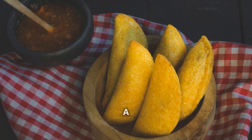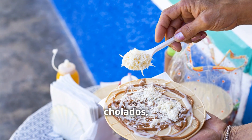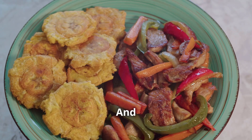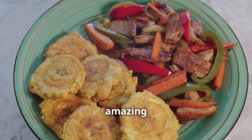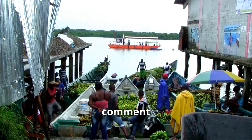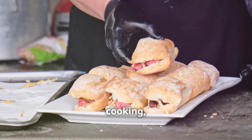Well, there you have it everyone — a taste of Colombia's finest street food, all ready to be devoured. From the crispy perfection of patacones to the icy delight of chelatos, these recipes are guaranteed to tantalize your taste buds and leave you wanting more. Now get in the kitchen and show us what you've got! Don't forget to like, comment, and subscribe for more delicious recipes. Check out our other videos for more culinary inspiration — we love you. Until next time, keep cooking and stay adventurous!